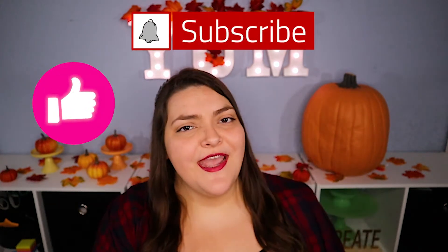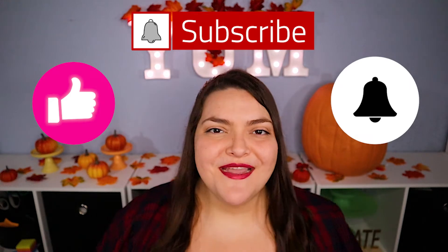Before we make the pumpkin mug cake, if you're getting value out of this video then please make sure to hit that like button, click subscribe, and ring that bell to be notified about my latest video.